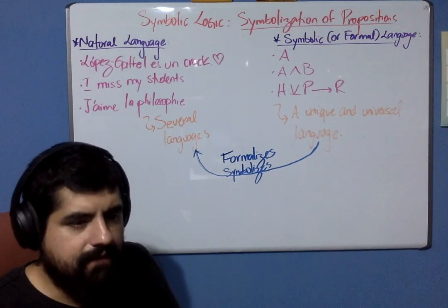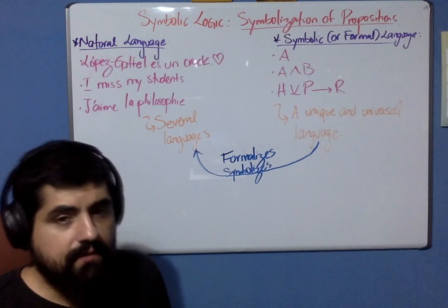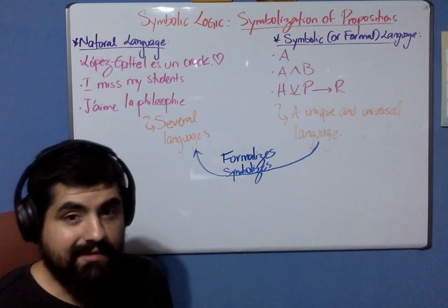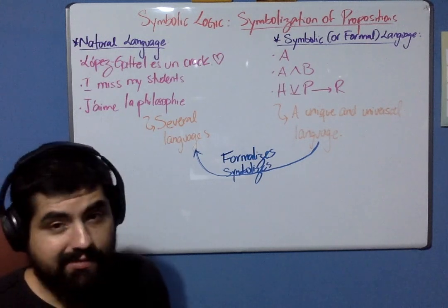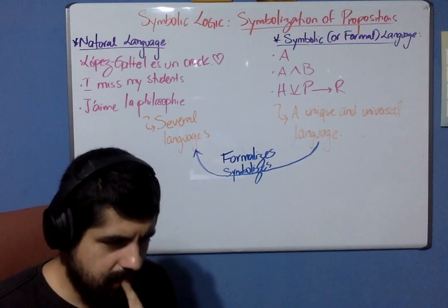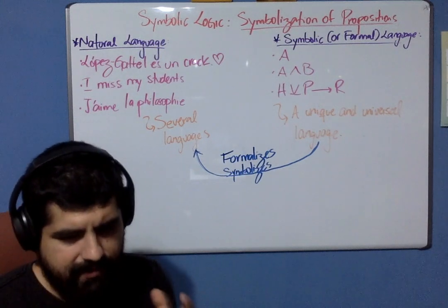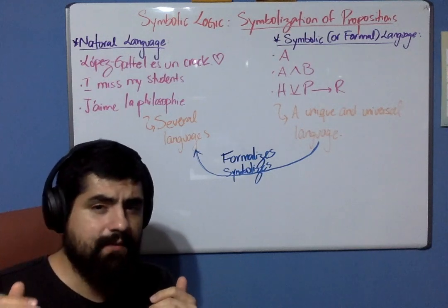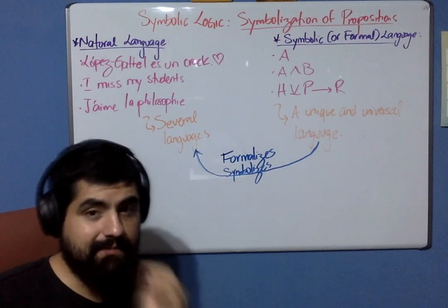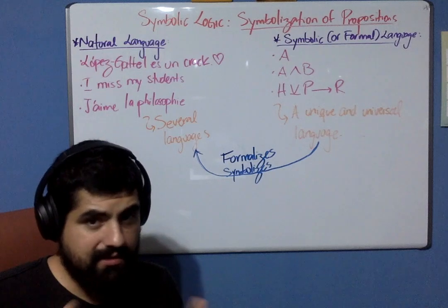I don't know if that is going to happen but I really have faith in that. From now on I'm going to make some videos for you because we are going to start the sexiest topic in the semester, as I told you before in class, but it is also the most difficult one — that is symbolic logic. We are going to cover the symbolization of propositions. If you are seeing this video and haven't read the working guide yet, please stop, go read it, and then you can come back and study symbolic logic with me.